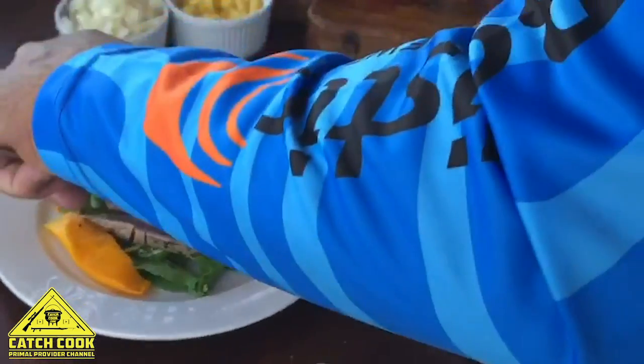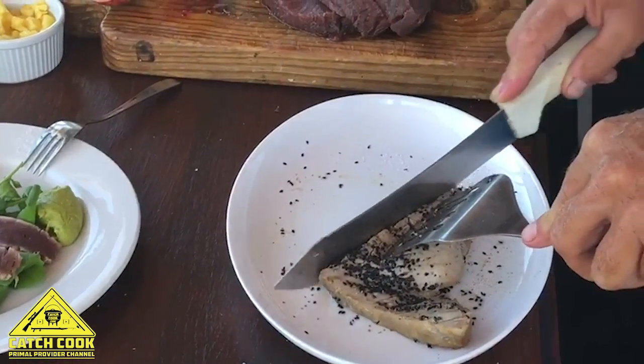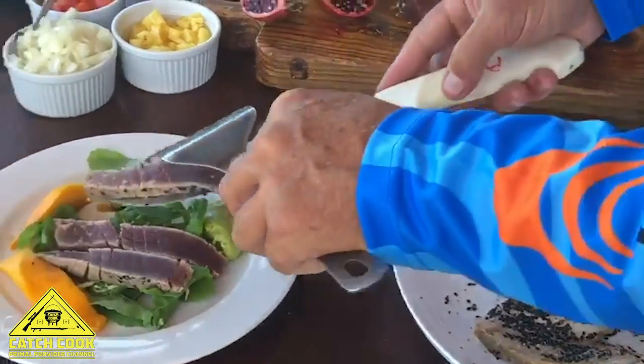When you start with the tuna steak, make sure it's at room temperature — it doesn't come straight from the fridge. Take it out of the fridge about half an hour before the time so the steak is at room temperature, otherwise the inside will still be ice cold while the outside is just seared.